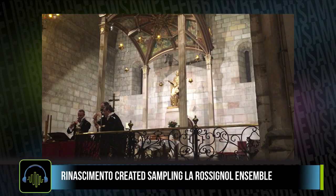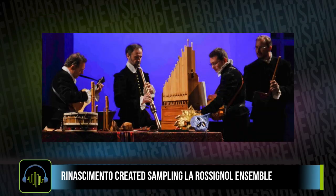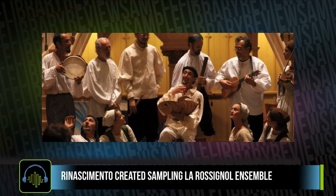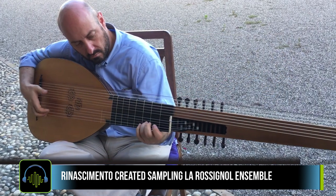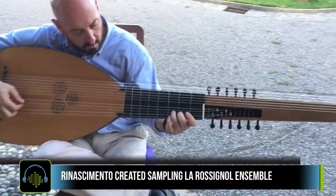To create the library, Fluffy Audio teamed up with the ensemble Rossignol, which resides in Crema. This is a medieval renaissance group of dancers, performers, and musicians from which they've sampled a majority of the instruments.